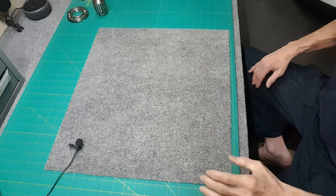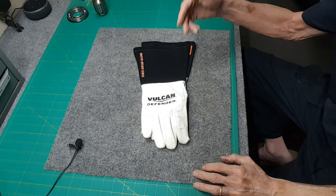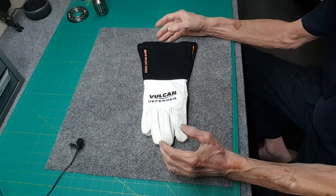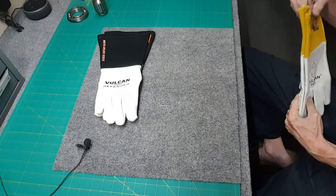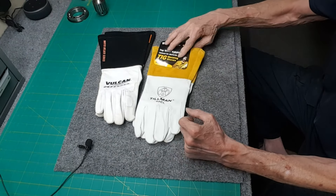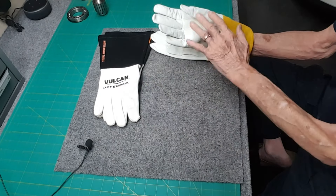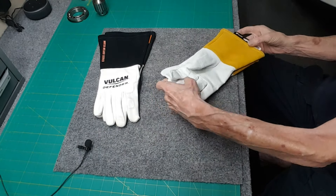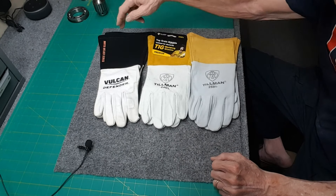I'm spending money to learn so you guys don't have to. This is what I started with: goat skin split cowhide gloves — these are nice, funky sewing, strictly for TIG, but I've used them for everything and they've had no problems. They're very comfortable and soft. Since Tillman's were so good, I bought kid skin — baby goat — slightly thinner than the goat skin ones.